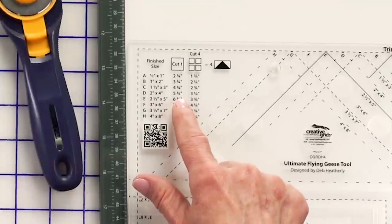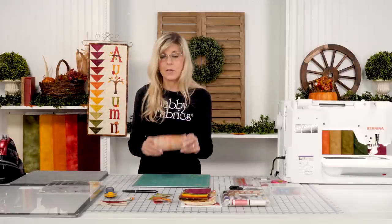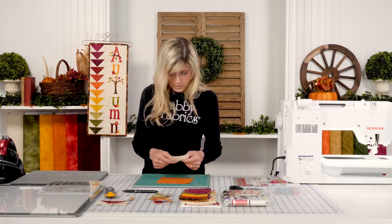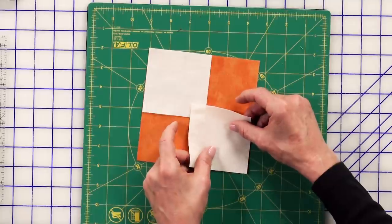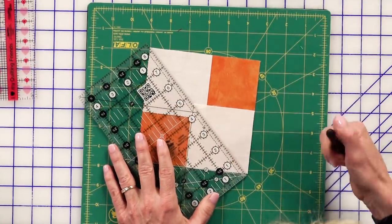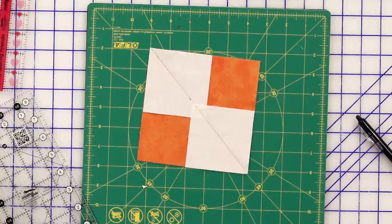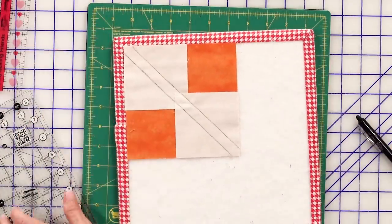For the colored block, you're going to cut one square that's five and three-quarters. Just one of these is going to make four flying geese blocks — this is incredible. Then for the cream you would cut four squares that are three and a quarter. With those cut, you simply position those corner to corner just like so. I've already sewn on either side of the diagonal line ahead of time to save us time — you draw corner to corner and sew on either side of that.